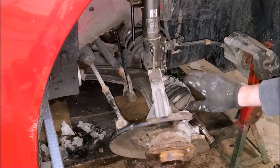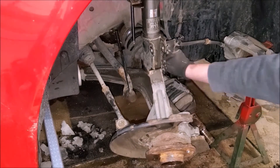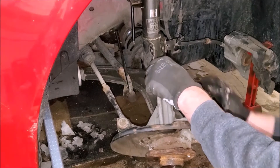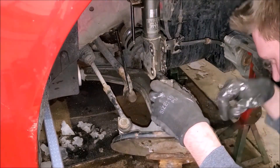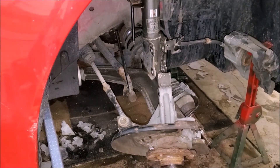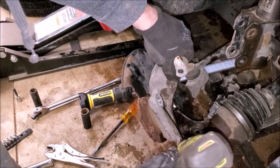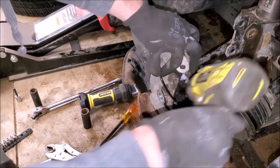Now the CV axle — you do not want to remove it completely. Once you pull it out of the transmission, whether it's automatic or manual like this one, your fluid is going to leak out. So we'll leave it still in place. That gives us access to the three bolts to officially remove the problematic wheel bearing. I have an E18 Torx — I'll try the impact gun but more than likely I'll need a breaker bar.